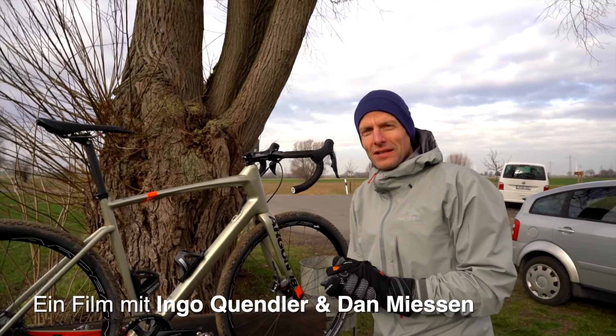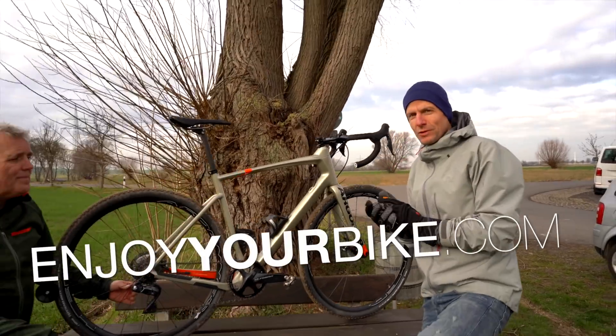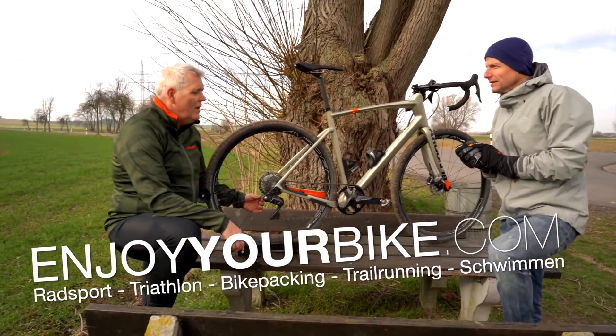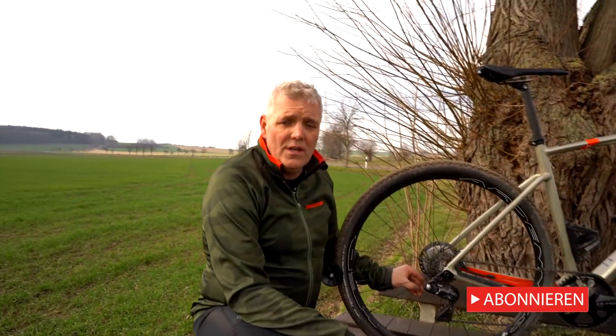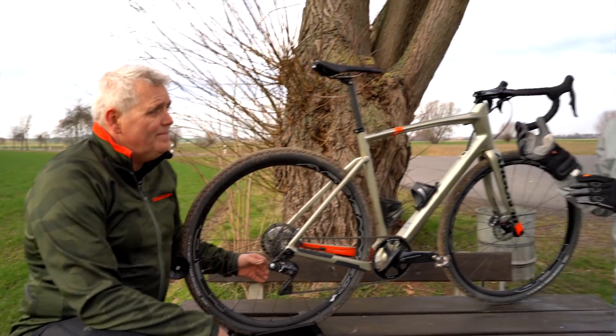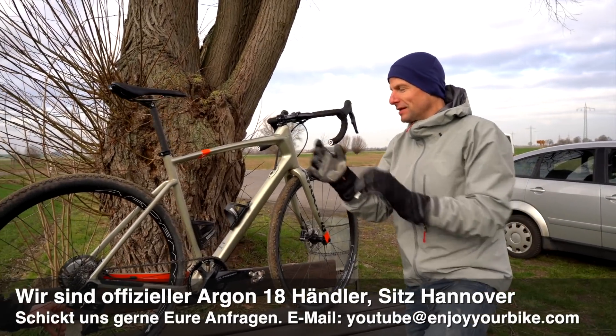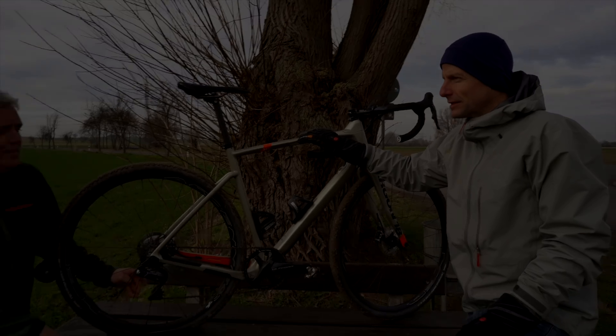Hallo zusammen, wir haben jetzt auch die Argon 18 Räder bei uns im Shop aufgenommen und haben noch ein paar Demo-Räder. Welche Räder haben wir alle? Rennräder, Triathlonräder und jetzt Cyclocross oder Gravel, wie dieses Dark Matter. Genau, und im Gravel-Bereich, auch eine Spezialität von uns, hat Dan heute eine erste grobe Testfahrt mit dem Dark Matter gemacht.